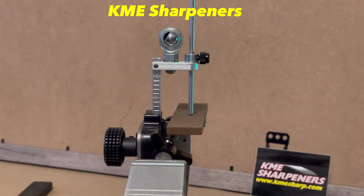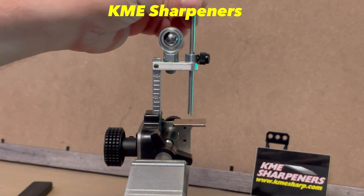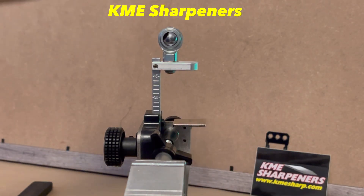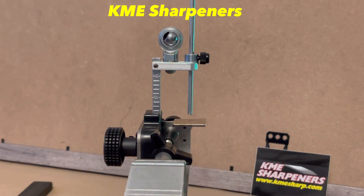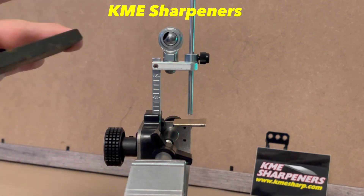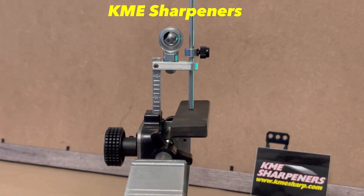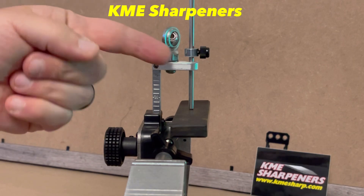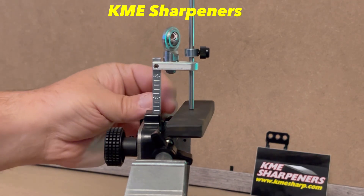Tighten it up, and that's what we're going to use to compensate the rest of the time. At this point you can take the stone out, you can even take the compensator out and go ahead and do your sharpening. When you're ready to switch stones, you put the compensator back in. This stone happens to be thicker, so when I put it on there it's going to have a gap between the stop collar and the stone.